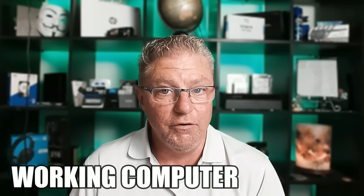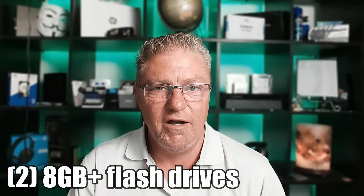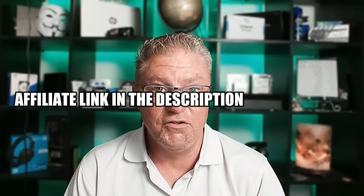In this first part, I'm going to show you how to download the media that you need, but stay tuned until the end so I can show you how to use it. Here's what you're going to need: a working computer, either yours or a friend's, and two USB flash drives. Eight gigabytes should be fine. If you don't have flash drives, I'll put a link in the description below. You can order them and have them tomorrow, or just go to your local retail store and pick them up today.